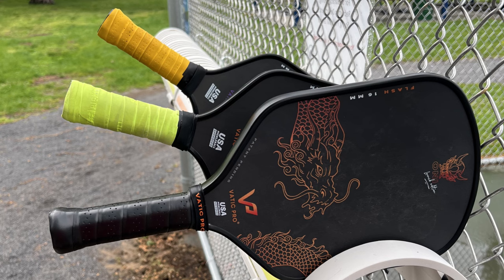As far as grip and appearance go, the paddle has a dragon on the face — the standard VATIC colors with the orange and black. The grip feels really good in my hand, though I'll need to add some over grips since I like a slightly girthier feel. The handle is long enough for two-handed backhands, but it's not as long as a dedicated long-handled paddle, so players who rely heavily on two-handed backhands might find it a little short.